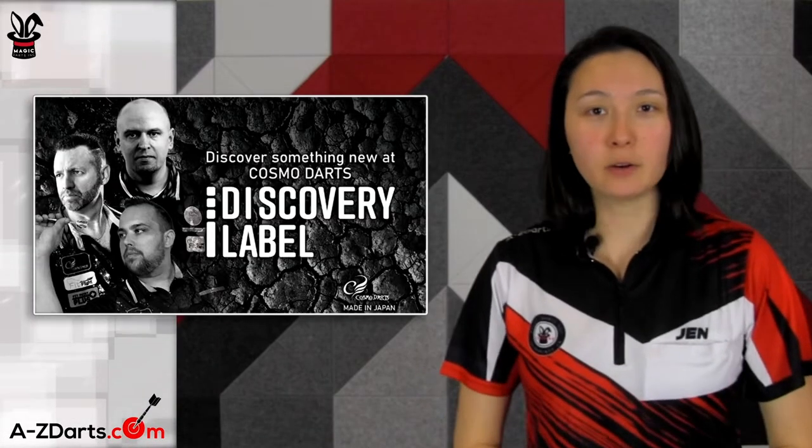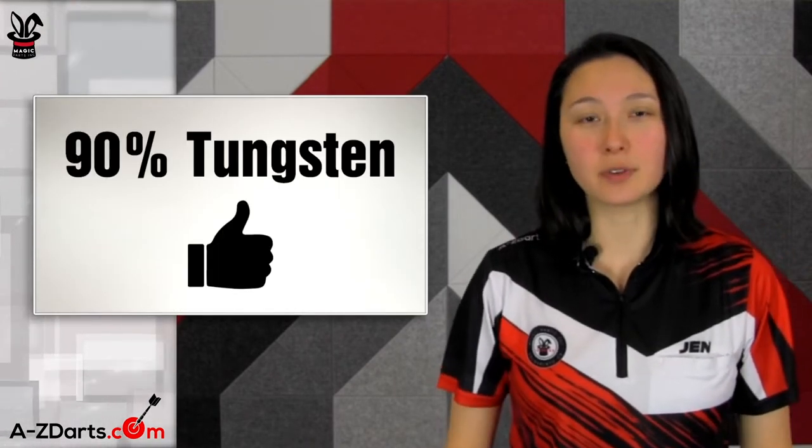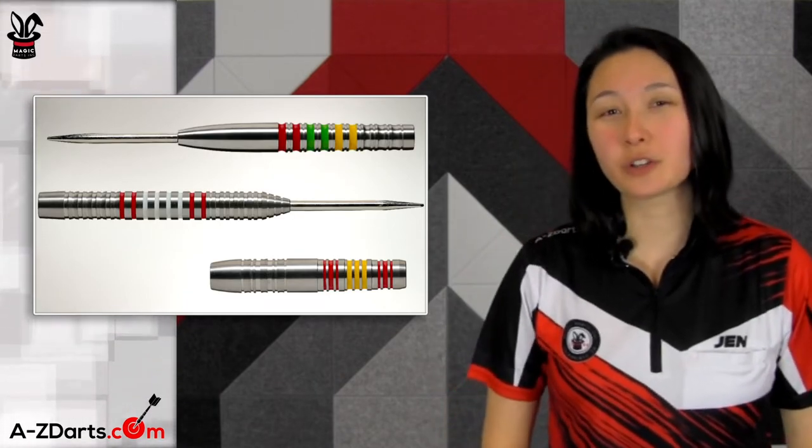Before I get into the individual player barrels, let's cover the general commonalities of the entire Discovery Label. Number one, all barrels are 90% tungsten. Number two, the colors on the barrels represent each player's country of origin.